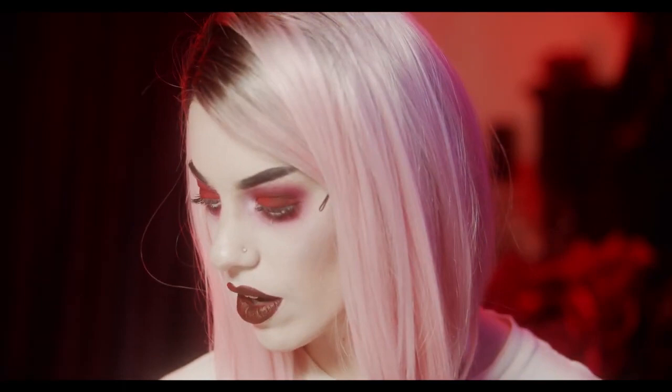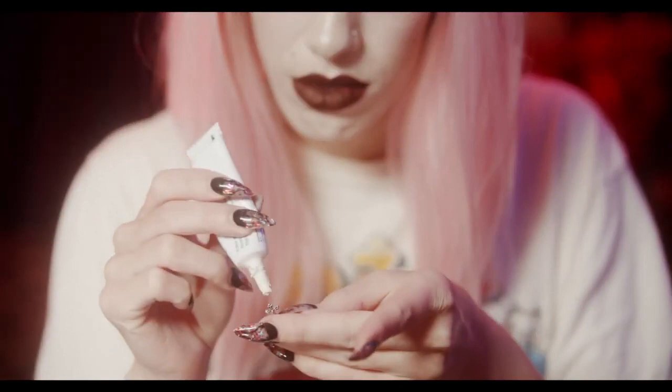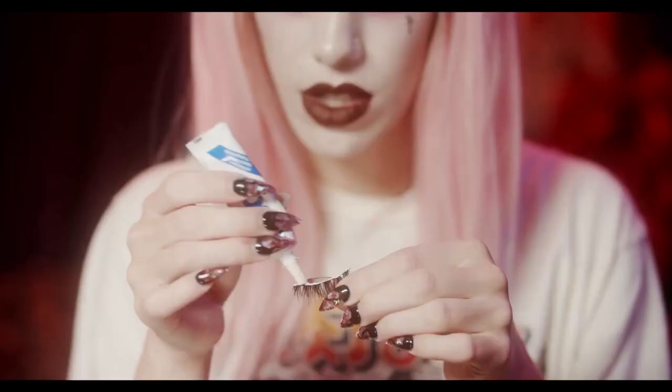Looking pretty good — almost done, just down to the details. I like gluing stuff to my face, as y'all have probably seen. One thing I like to do is get nail charms. I found these really cute crosses — they're just nail art charms from Etsy. I just use eyelash glue and glue them on. And no vampire look would be complete without some lashes.